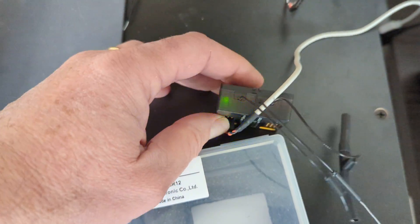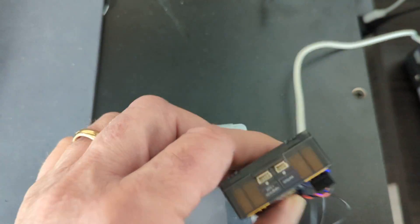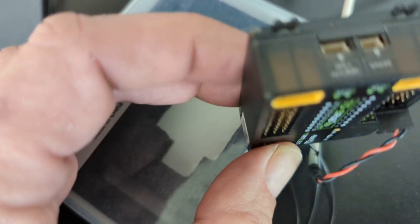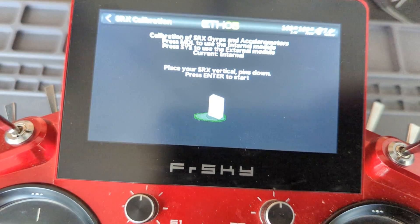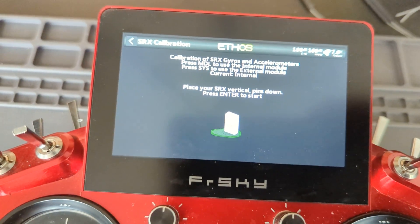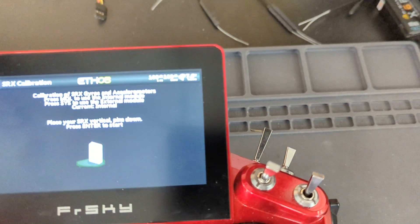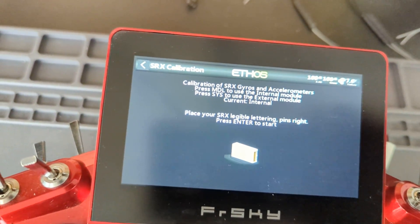This is where I'm going to need more hands than I actually do. So you hold it like this and I'm going to hold it still — this can be off screen. I did it. Enter to start. Waiting. Done.